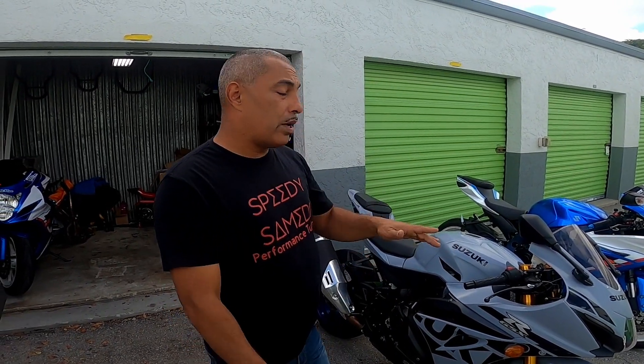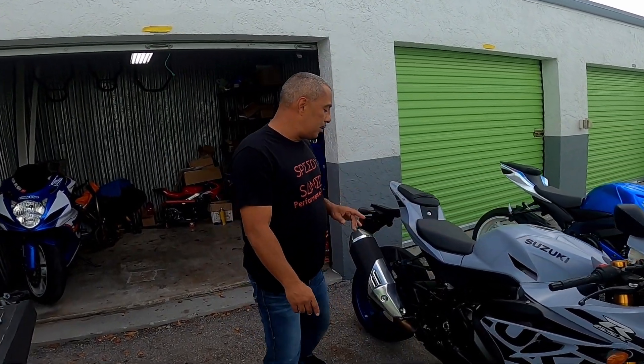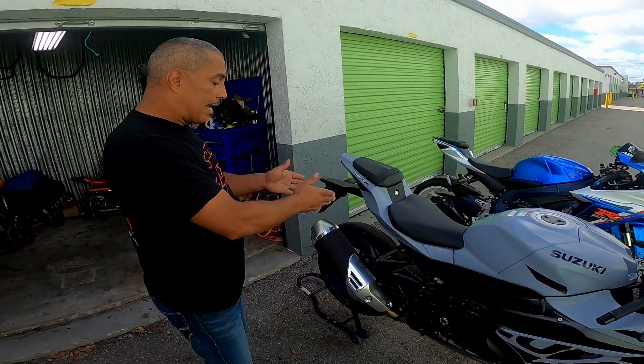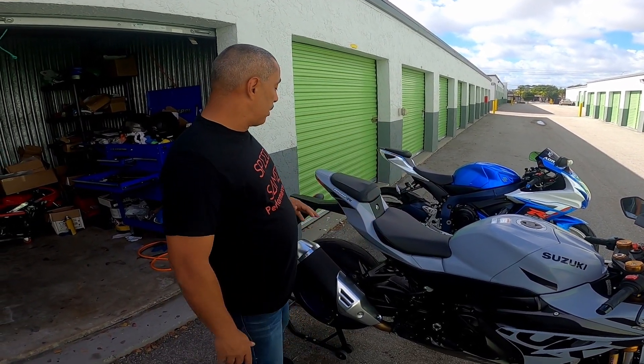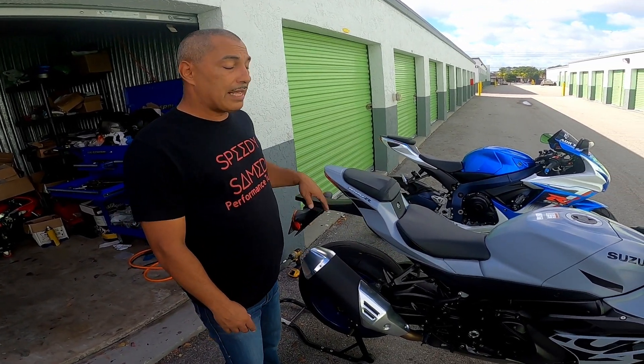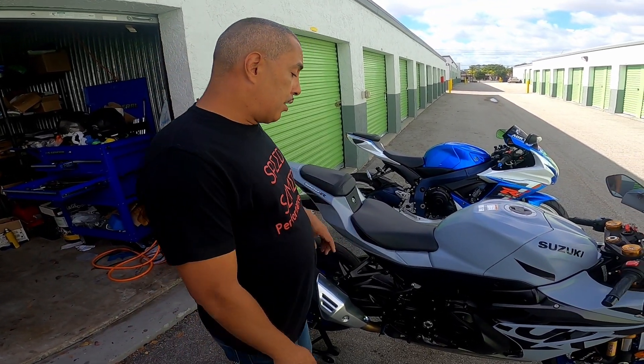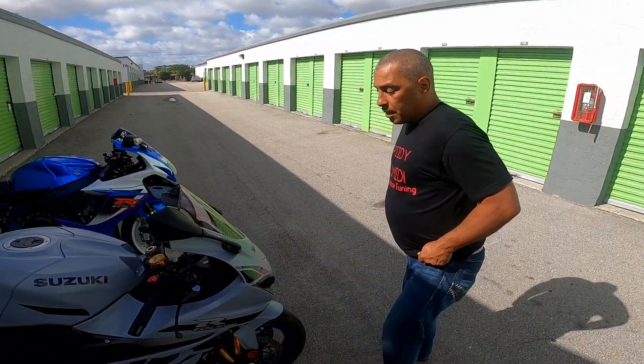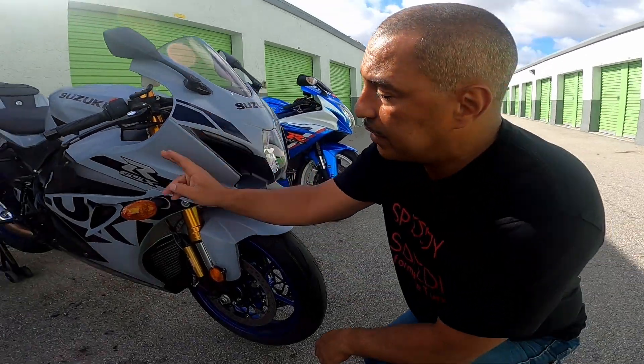What I'm going to do first is install rear spools on the bike so I can sit the bike upright and work efficiently. As you can see, I got the bike on the stand. We installed the spools — by the way, these are the first upgrades on this bike. We do have a fender delete kit that's going to be another video.